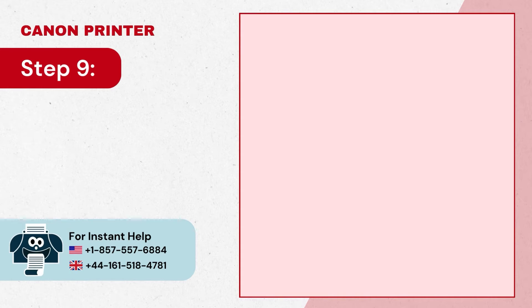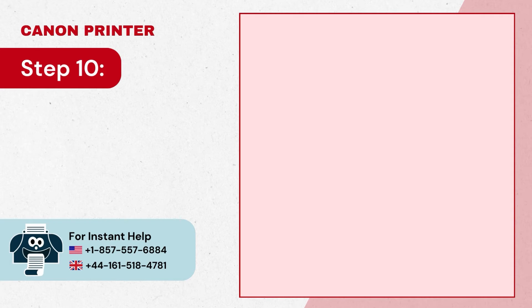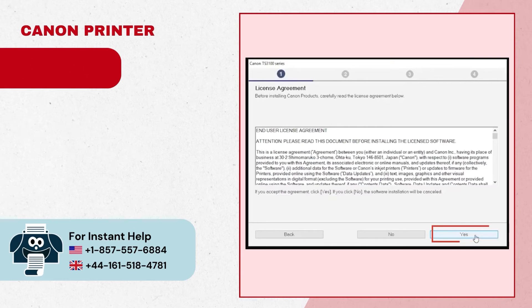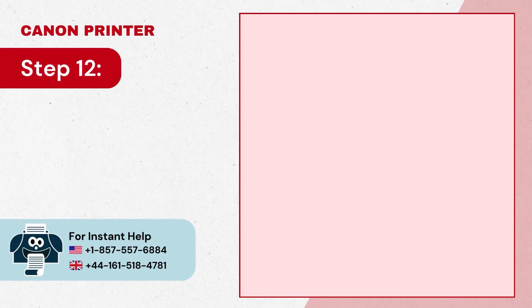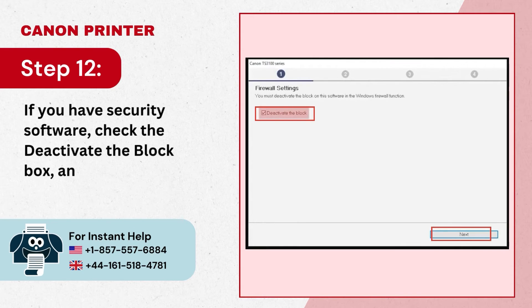Step 9: Select country or region and click Next. Step 10: Check the license agreement and click Yes to agree. Step 11: Click Agree or do not agree in the extended survey program.